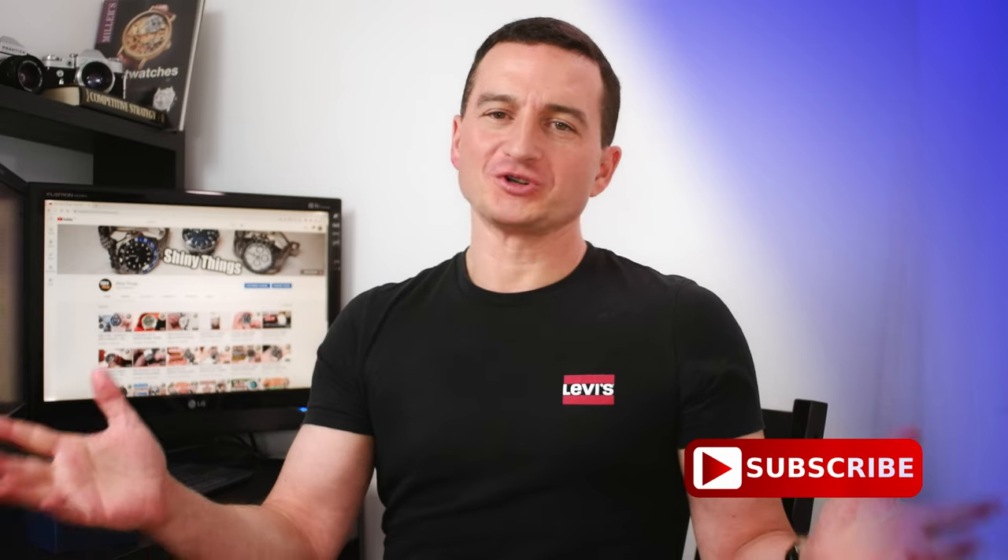What are your thoughts? Do let us know in the comments. And if you find this review helpful, don't forget to hit that like button and subscribe if you haven't already done so. As always, thank you for watching, take care, and I will see you in the next one.